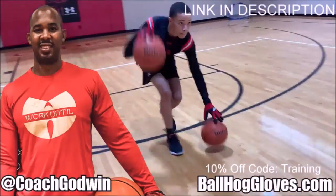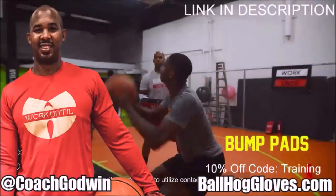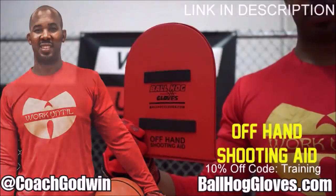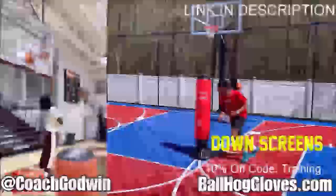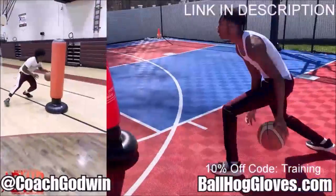Coach Ron Godwin here, and these are the Ball Hog Gloves training products. We have everything you need from ball handling gloves, bump pads, shooting eggs, and combs. Also check out our new product, the Ball Hog Pro Man.